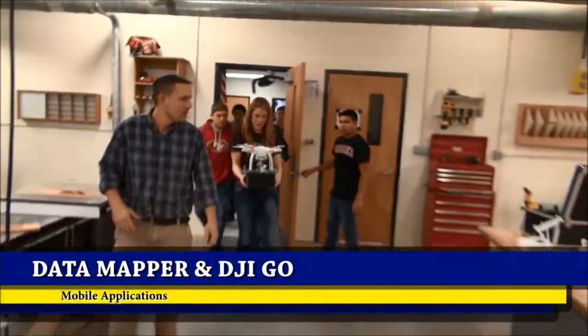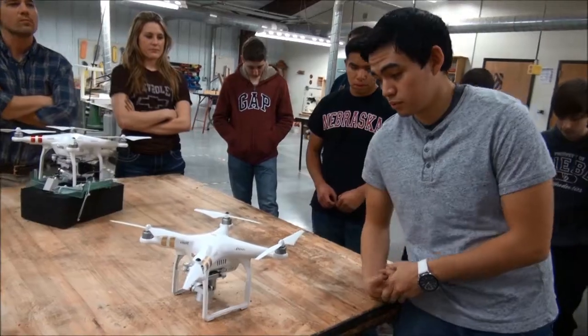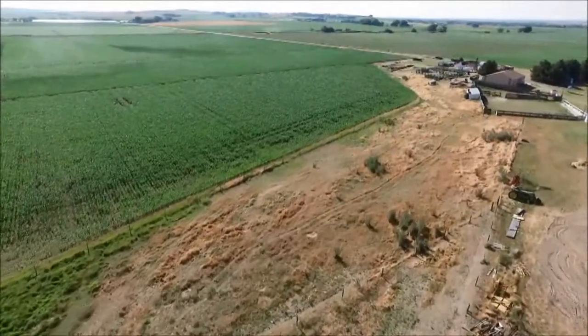Two mobile apps that we use: one called Data Mapper and the other called DJI Go. Data Mapper is a third-party app that we use to plan out our flight paths specifically over certain areas.